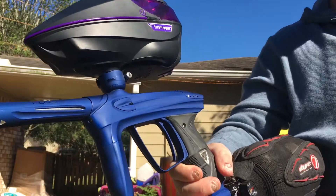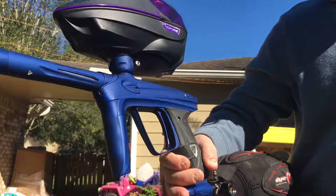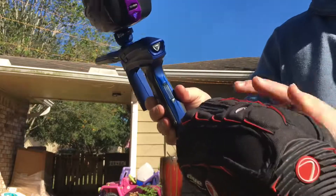For grabs today I have a Luxe OLED 2.0, and as you can see she's in really, really good shape here.